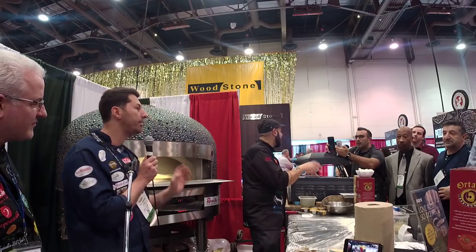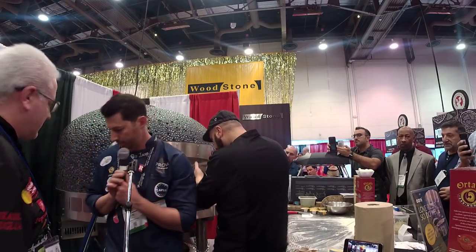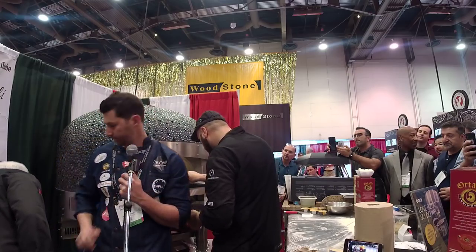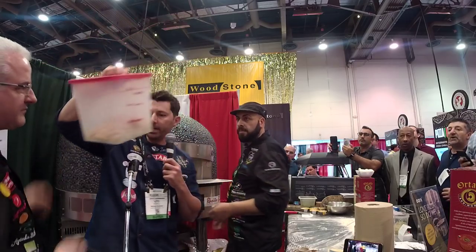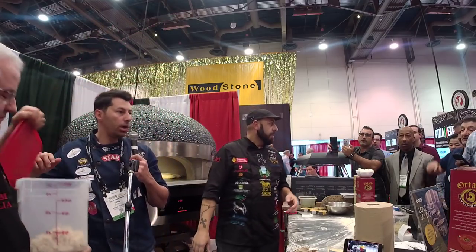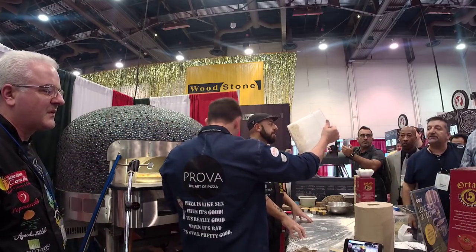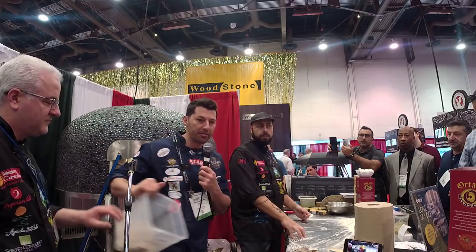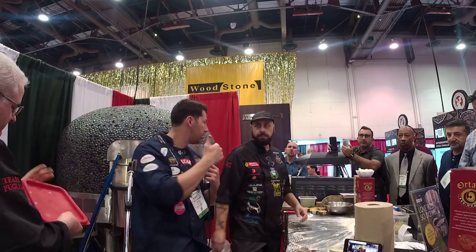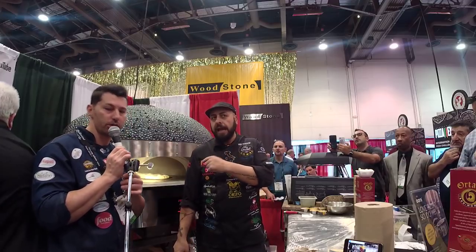This one is made with biga. We made a biga one hour ago. 10% of biga. This is the biga we made. The biga in the fridge and this dough is made with biga from two days ago because this dough has 36 hours of fermentation. We made this dough with 50% biga.